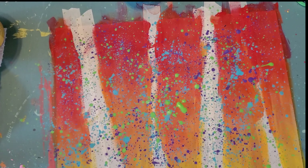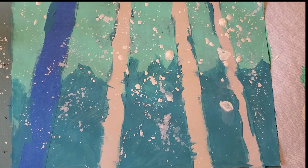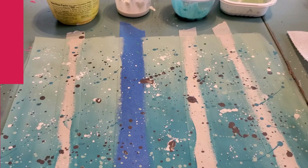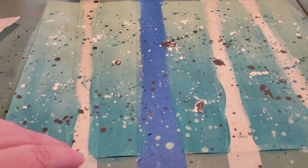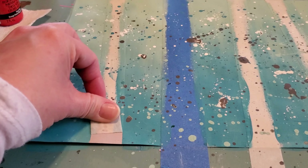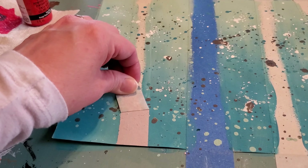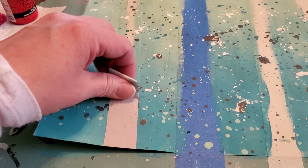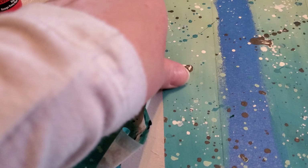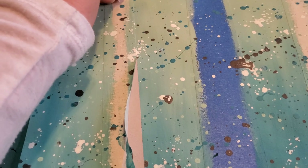Ours are dry — I used a hairdryer to speed them up. I want to talk about color schemes. Mine is called a monochromatic color scheme: 'mono' means one, 'chroma' means color. I basically used one color with lights and darks — dark aqua and light aqua, plus some black and white. It's a cool color scheme because it's all blues. Bubba did all primary colors: red, blue, and yellow. Mary's is very interesting — she did warm colors in the background: red, orange, yellow, and then cool colors for her splatter: green, blue, and purple.